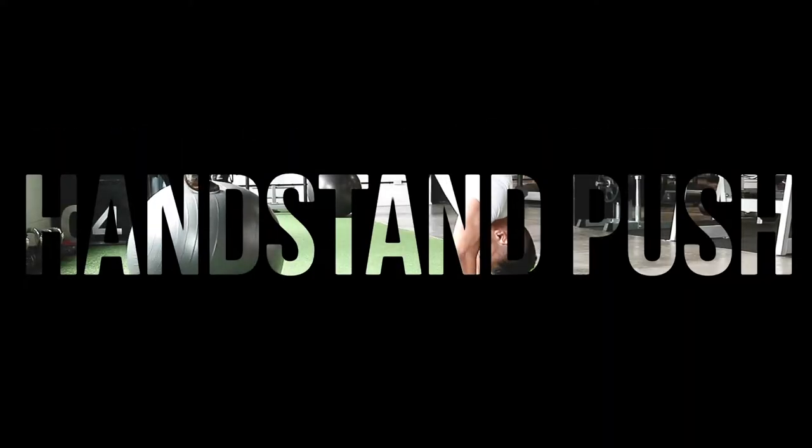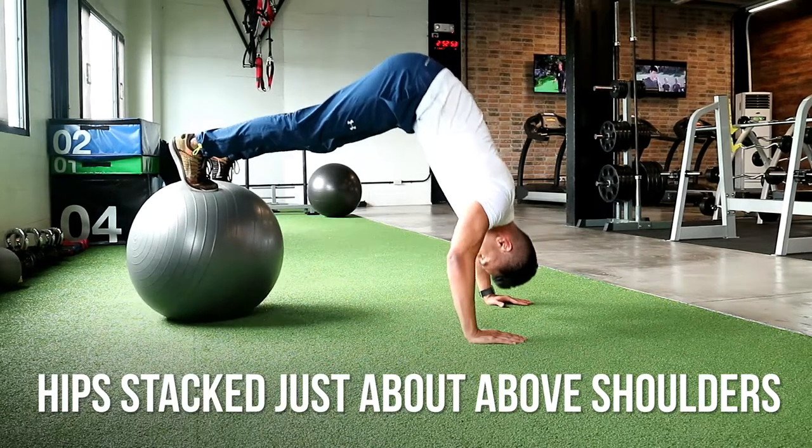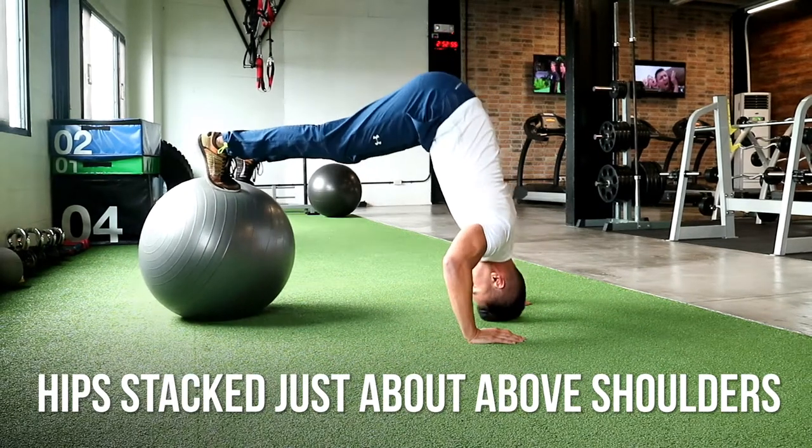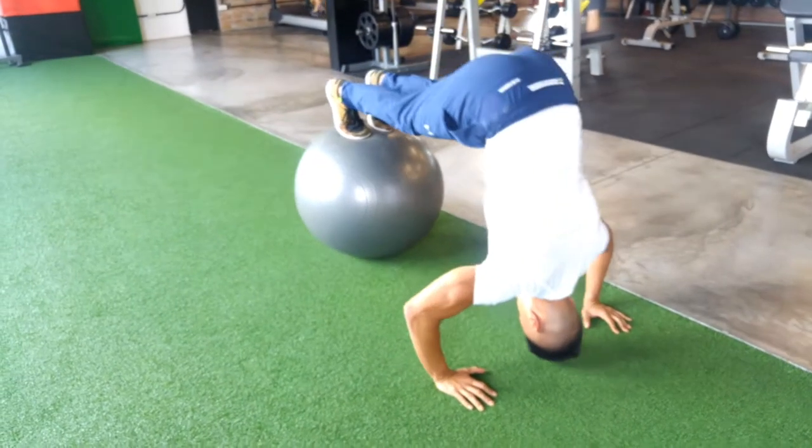Modified handstand push-ups. This works your shoulders and triceps and a bit of your core by pulling your heels towards your elbows the whole time. Try to keep your hips stacked above your shoulders as much as possible.